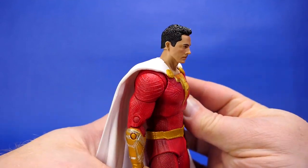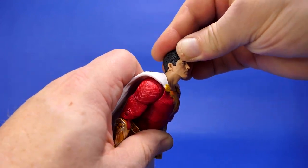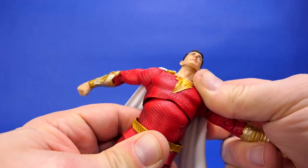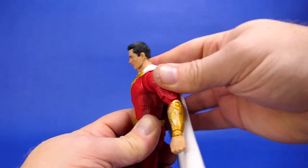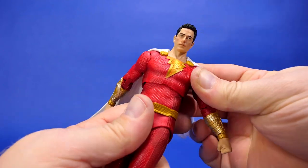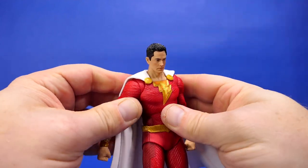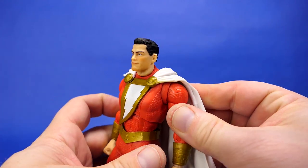Now on to arguably the most important segment of the video for a lot of you — the articulation, the posability segment. It's going to be important because he's a flight character, so you're going to primarily want to get him into flight poses. The head mixed with the torso and the waist automatically make for enough articulation to get him into a convincing flight pose. The torso is on a ball joint, so not only can he bend back quite far but really all around quite well. The front has more torso articulation in the forward direction than a lot of McFarlane figures, though some people would still find this a lacking amount. The waist and the torso both spin around 360 degrees. The shoulder socket goes all the way to the medallion, giving a little bit more articulation than with a lot of McFarlane figures.